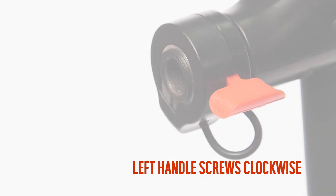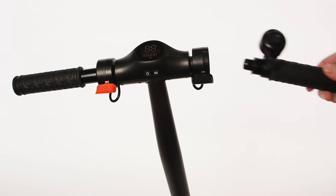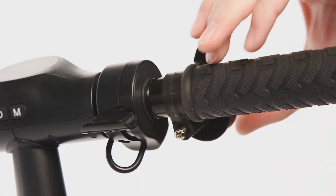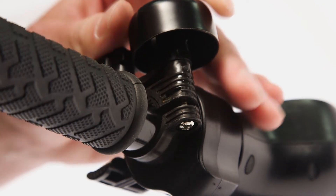To attach the left handle, screw the handle clockwise until it is tightly secure. Attach the right handle by screwing anti-clockwise until it is tightly secure. Move the bell into the correct position and tighten with a Phillips head screwdriver.